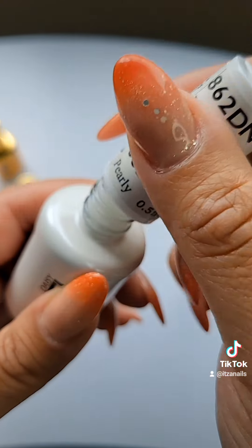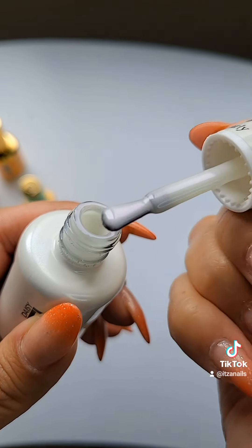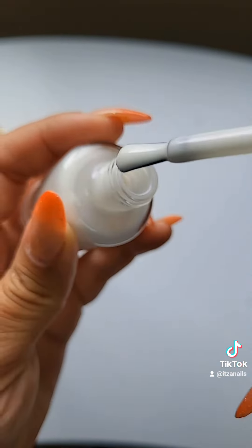And then this looks like a regular white polish, but it's not. As you can see it has a little bit of an iridescent sheen — like a little lilac-y color. Let me know which one you want to see first, or if you want me to swatch them all.